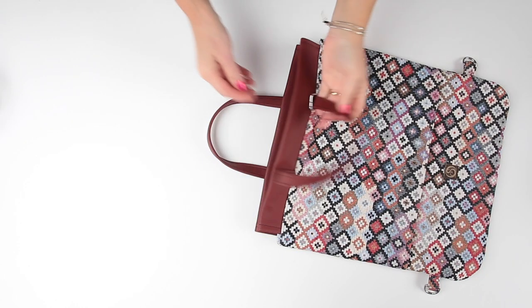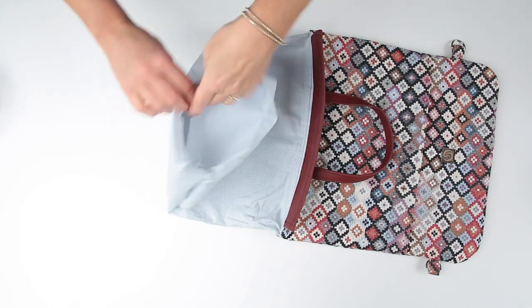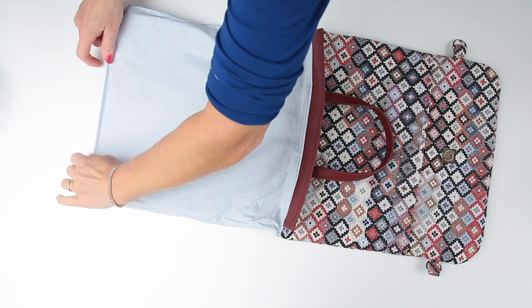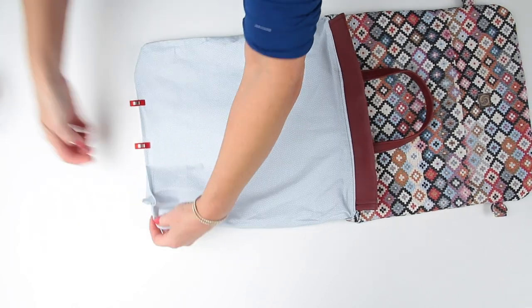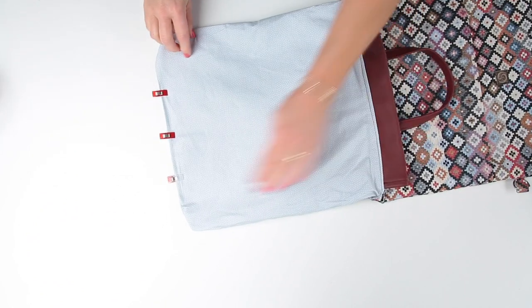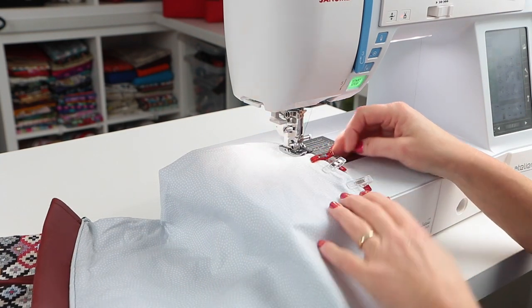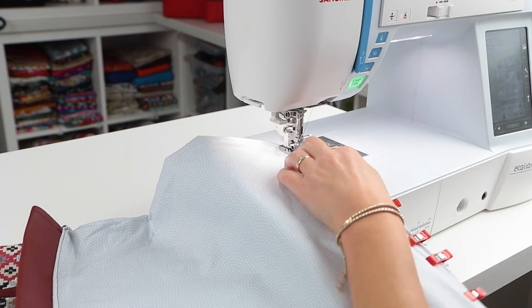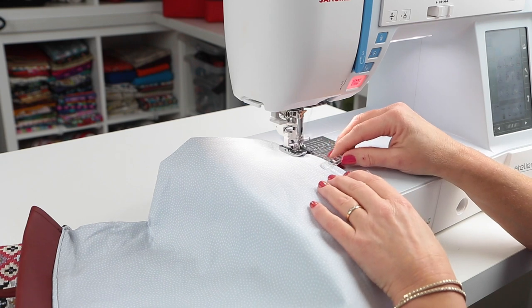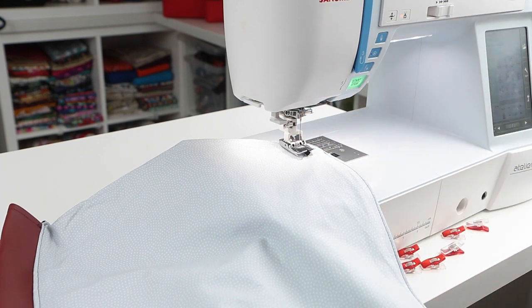We're almost there. Pull the lining out from the inside of the bag to close it — where you pressed up that two centimetre hem, you've got a nice edge to easily close it. Clip in place, make sure your raw edges are tucked in, and top stitch close to the folded edge to close it. Use a tonal thread — I'm using contrast just so you can see it. Take the bag to the ironing board, tuck the lining back inside, and give it a really nice final press before we attach the cords.